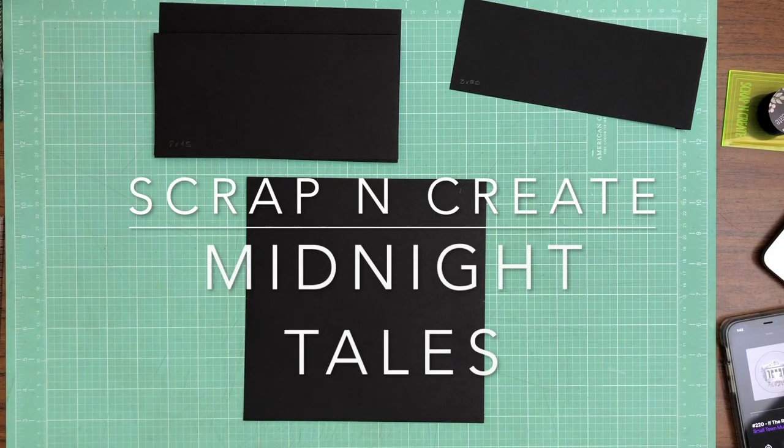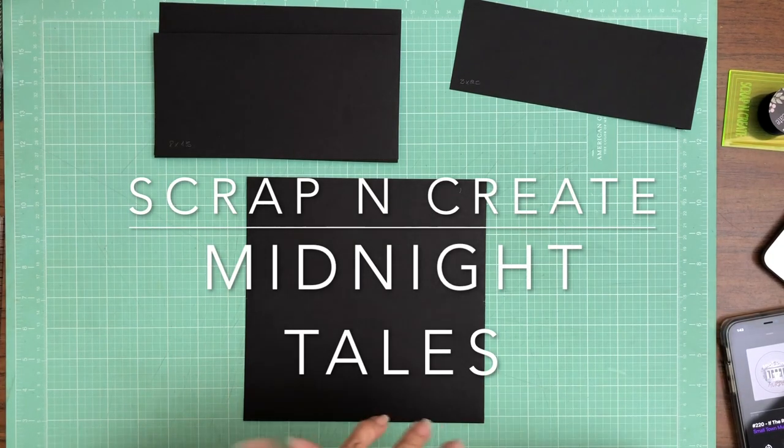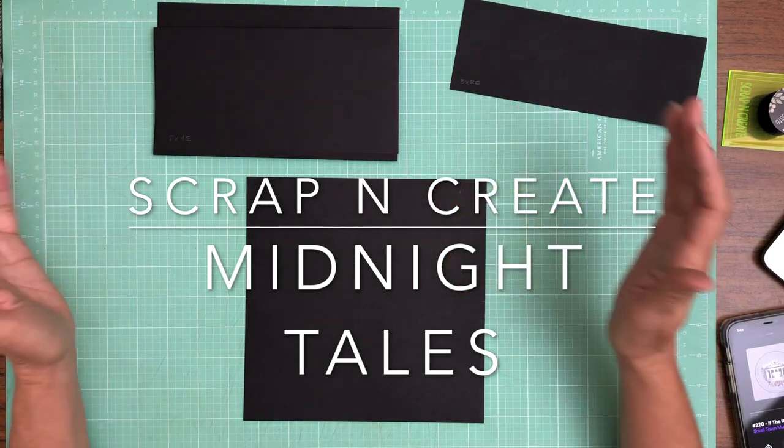Hey everyone, it's Daphne from Scrap and Create. Welcome back. We are working on page one of Midnight Tales and let's go ahead and get started.